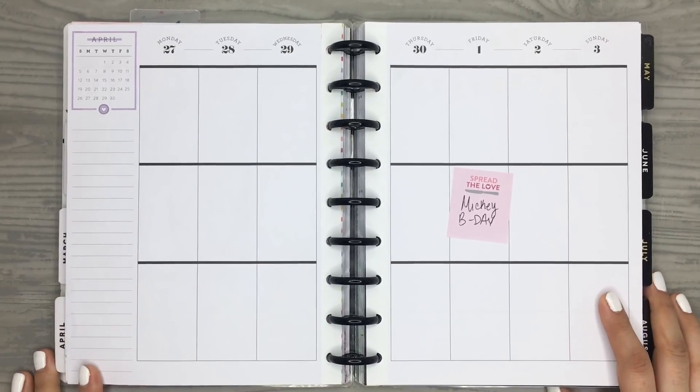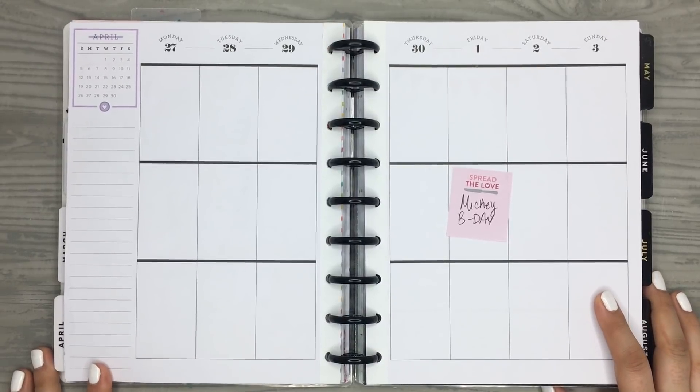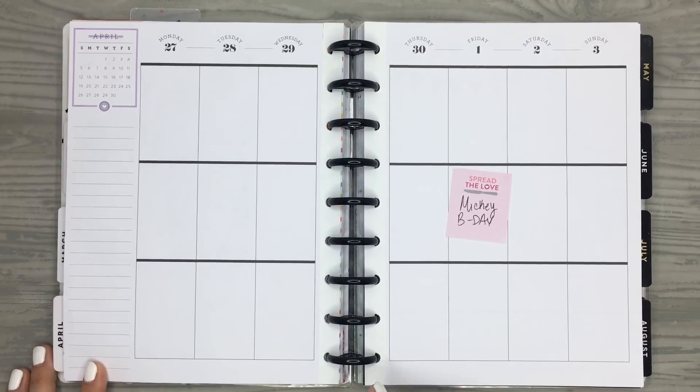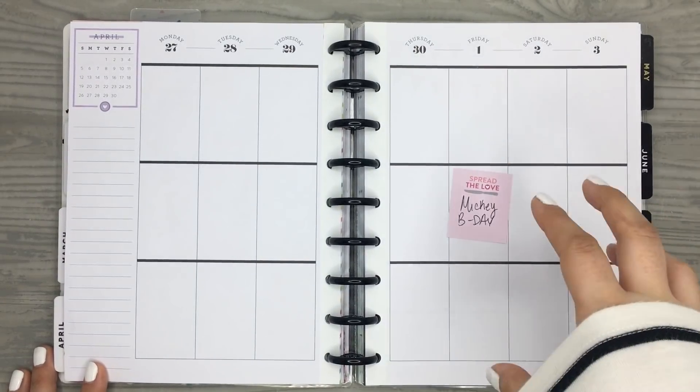Hi everyone, welcome back to my channel and thanks for joining me for another plan with me. In this video I'm going to be planning in my classic Happy Planner for the week of April 27 through the third. This week is my nephew's birthday and he's a huge Mickey Mouse fan, just loves him so much.